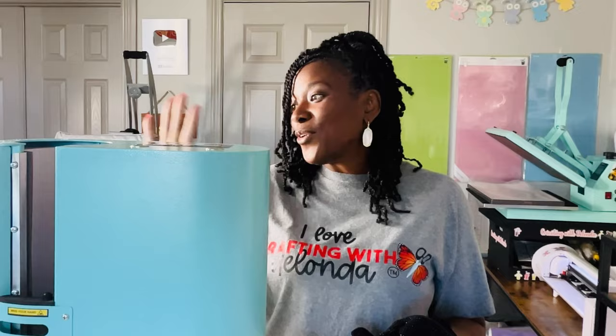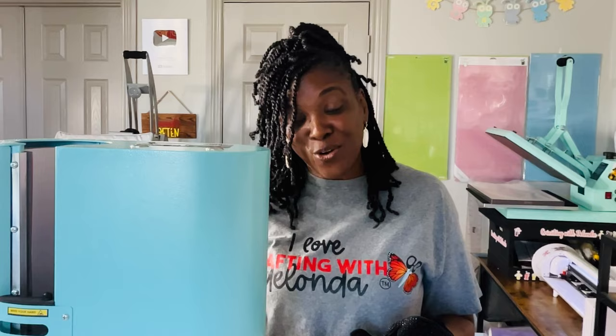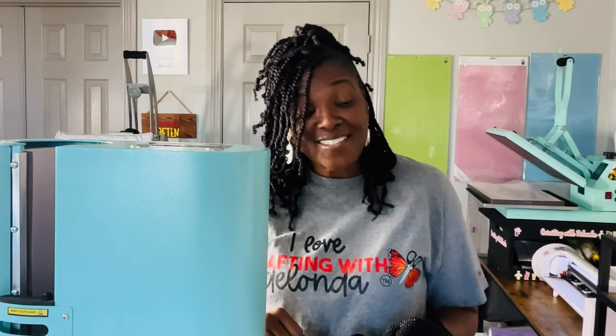I have already wrapped my tumblers. I've already printed and sublimated, already done all the things because this tutorial is not about how to print or how to size — it's about how to use this tumbler press. At the end of this video, if you find it helpful, please consider liking the video, subscribing to my channel, and turning on the bell for notifications because I upload new content every single week. Without further ado, let's get started.